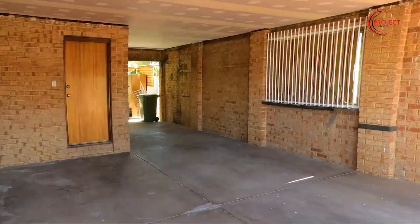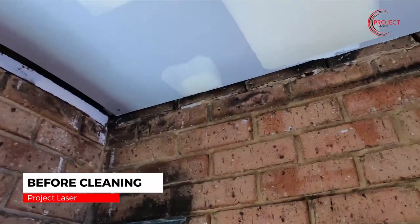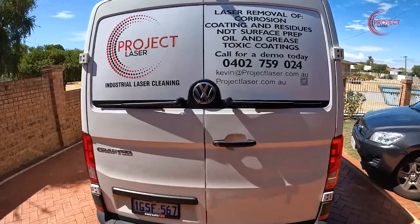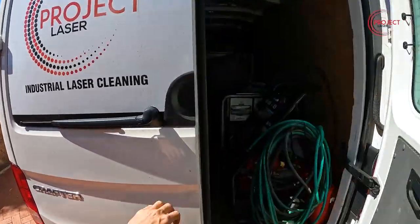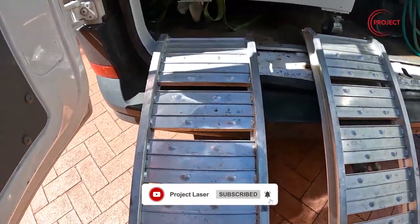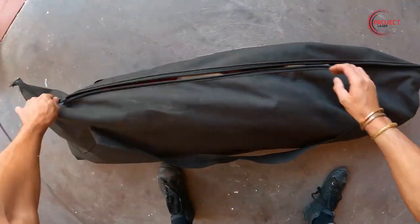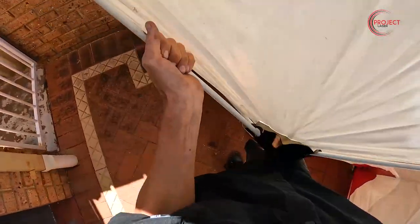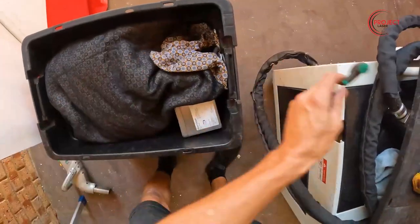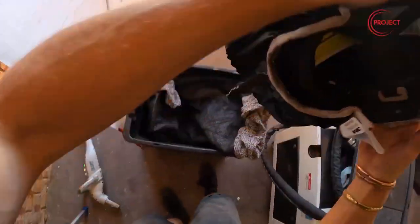Welcome back, Ablation Nation. Today we have another day of laser cleaning after a fire. This is the second job we've had related to a battery pack for a solar panel catching on fire. Along the perimeter of the garage there was smoke and a heat-affected zone. We're using our 500-watt four-jet laser cleaning machine today — it's got a 15-meter fiber optic cable so we can leave the laser in the car and just use the hose to reach the work site. We made everything safe, donned our PPE, and we're ready to start some laser cleaning.